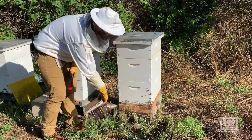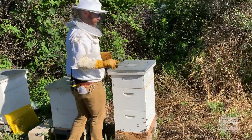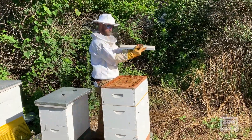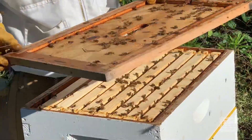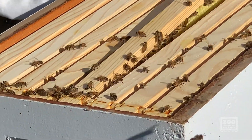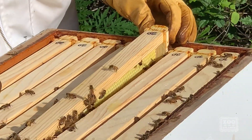I'm just going to let them know we're coming in here with a little bit of smoke, and we'll go ahead and pop the lid. Inside each super there are eight frames, so we're going to take one out and see what we have here.